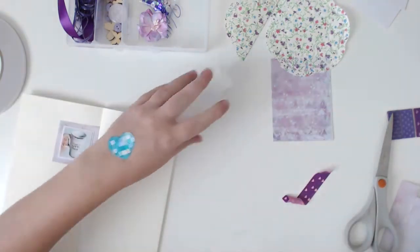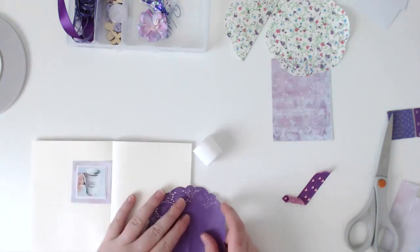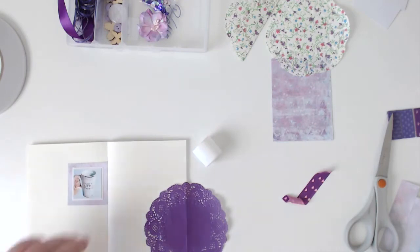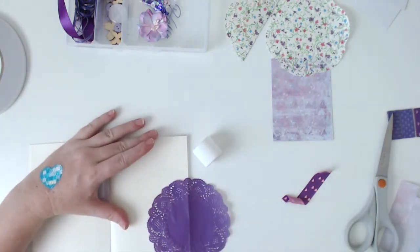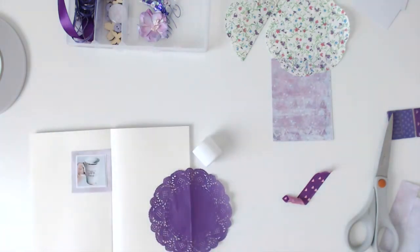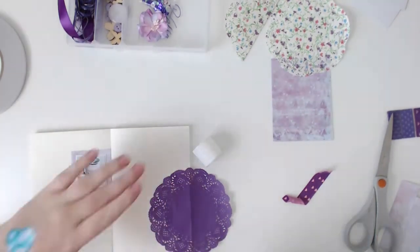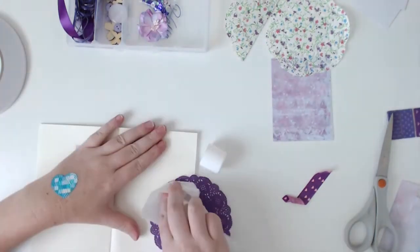Then I'm just gluing my doily down with some glue stick — plain old glue stick from the office shop. All the glue came through the holes in the doily and I made a bit of a mess, so just trying to tidy that up a little bit.